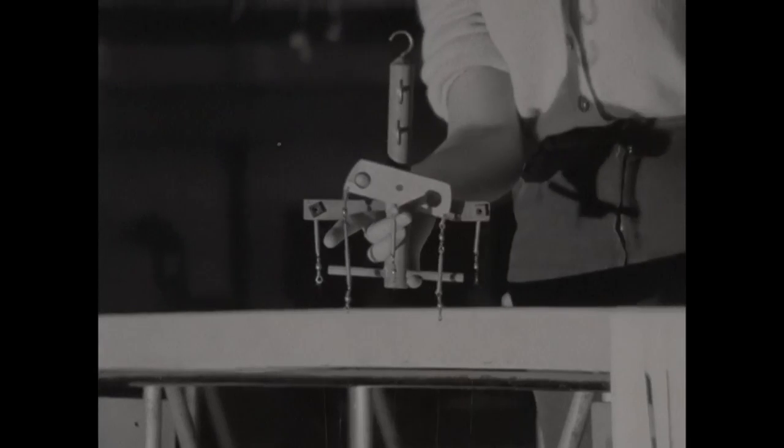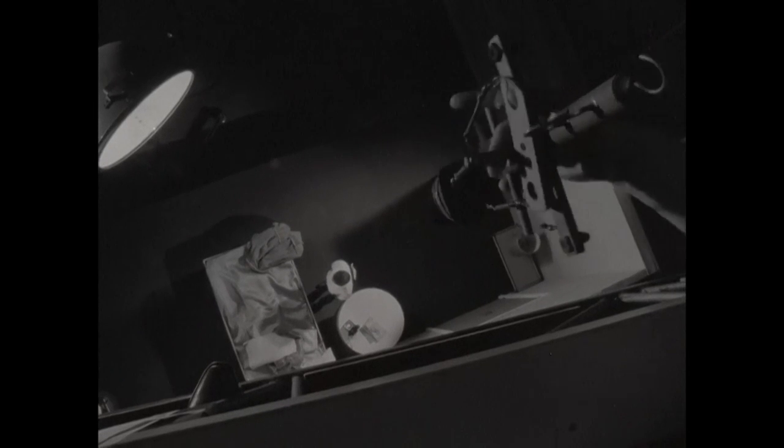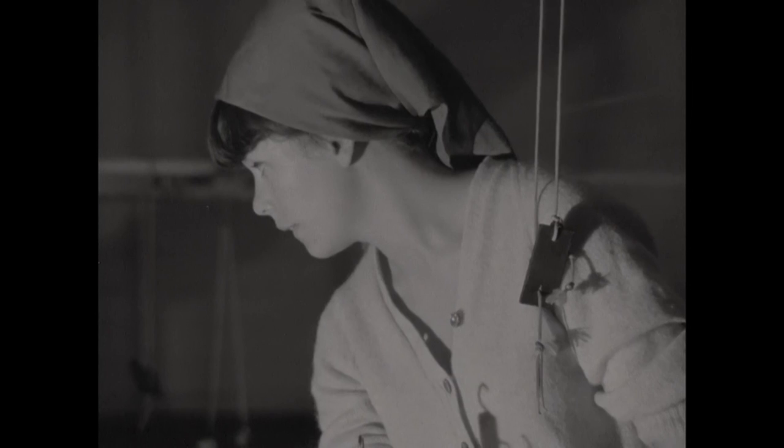For hundreds of years, puppeteers have had the same problem. All they can see are the strings and the tops of the puppet's head. But by using this system, they can, for the first time, see exactly what an audience can see. And it's leading to greater subtlety in the puppet movements they create.